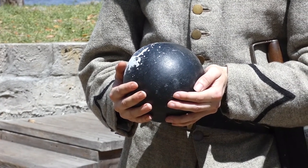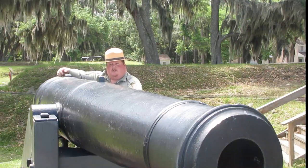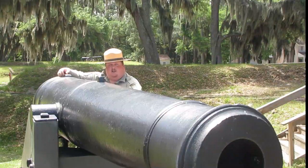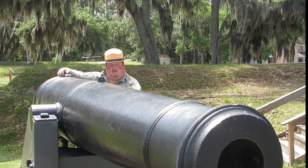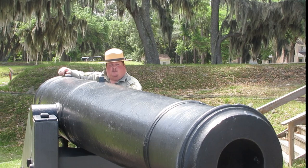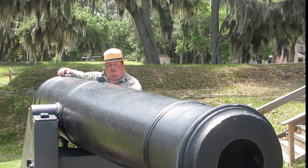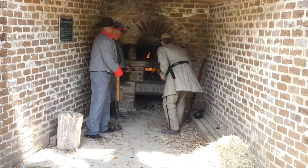These guns could also be used to fire the hot shot round. A hot shot round was a 32-pound solid shot cannonball that was heated in a furnace until it was glowing red. These glowing red cannonballs were then loaded into the 32-pound Seacoast Defense Guns with eight pounds of black powder, a wooden sabot to keep from igniting the black powder, and then the hot shot cannonball loaded on top. These hot shot cannonballs were meant to set wooden ships on fire as they came close.